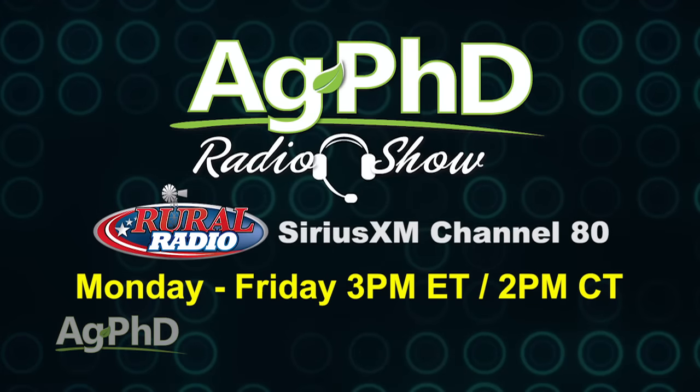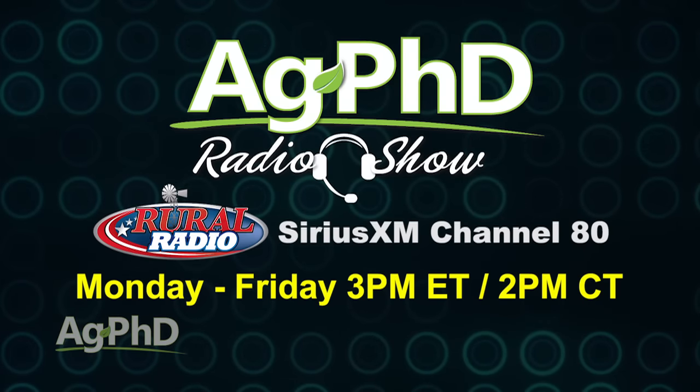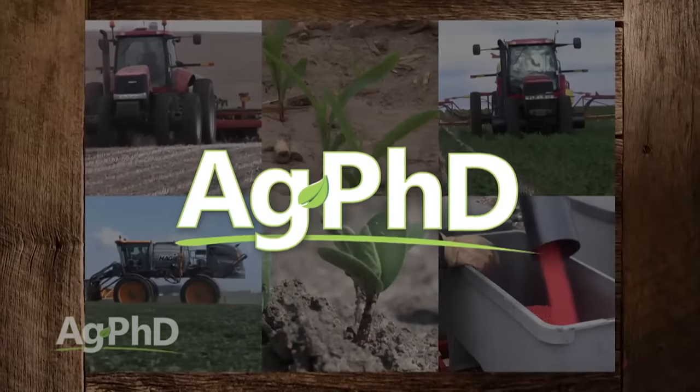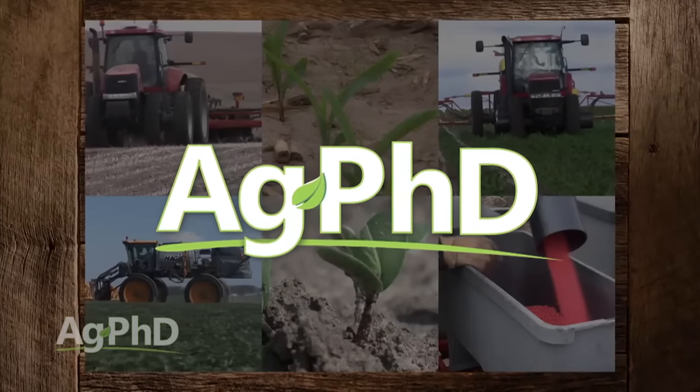That's all the time we have for today's show, but if you're looking for more agronomic information, tune in to the Ag PhD radio show each weekday at 2 p.m. Central on Sirius XM Channel 80. And don't miss the next Ag PhD TV show where we'll have another Weed of the Week, Farm Basics, Iron Talk, and a whole lot more. I'm Darren Hefty. And I'm Brian Hefty. Thanks for watching Ag PhD.